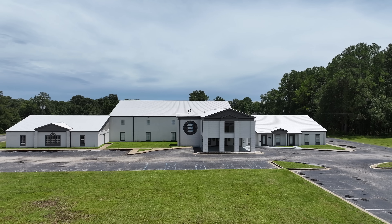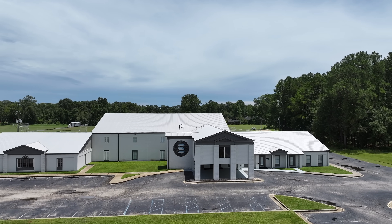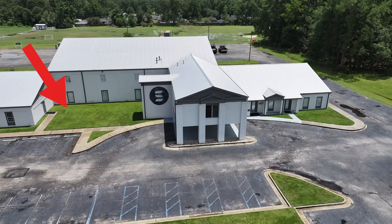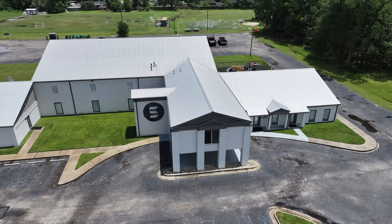At my church, there are a couple of areas that are lacking internet connection. We have this area right in front of the church building that we're looking to convert into a little courtyard area. We're probably going to put out some games, picnic tables, and things like that for the community to have a place to hang out. However, there's no internet there, and these days people like to have internet in places where they congregate.